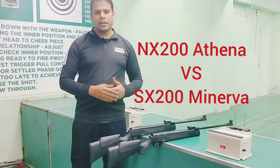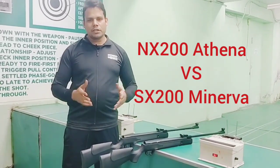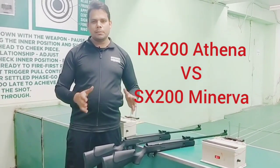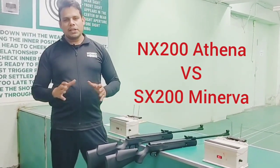We will see the difference between these two in terms of price and service, and including all things, you will know the difference between these two.